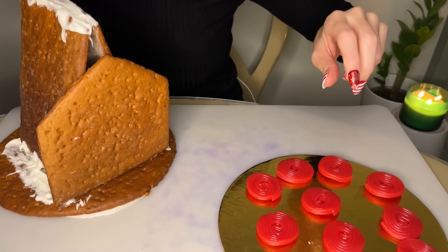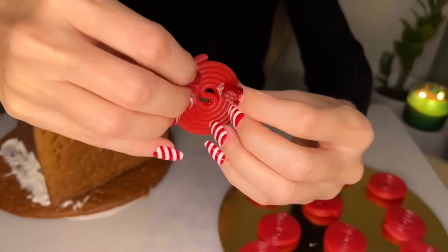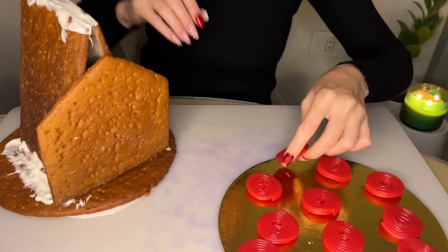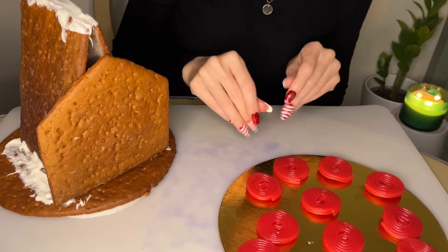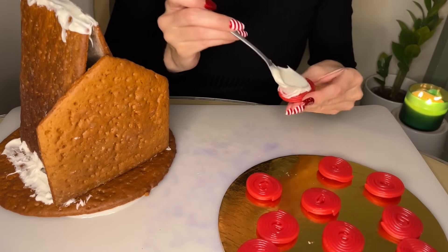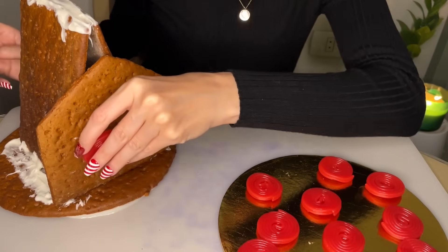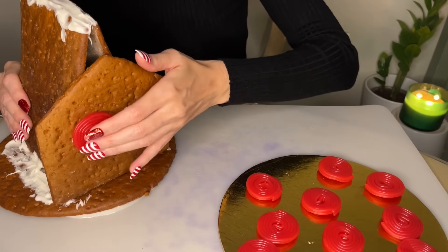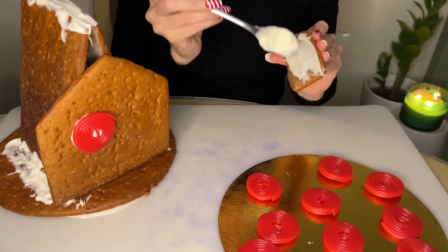These are the little licorice wheels I was talking about earlier. I thought they would make a really cool design for a gingerbread house — or decor for a gingerbread house. I'm going to use this as a window and place it over here where a window would be. Make sure, if you can, to use frosting — otherwise, within 15 minutes it will be sliding down the wall.